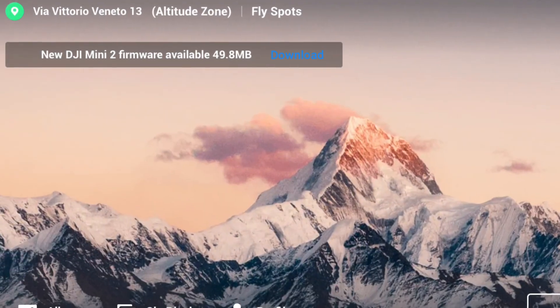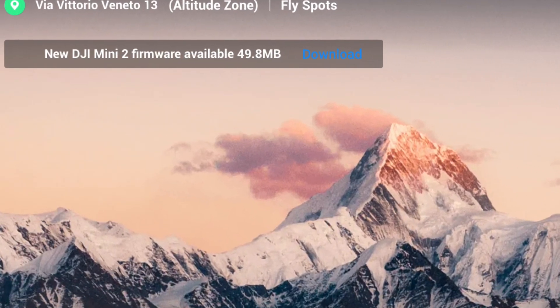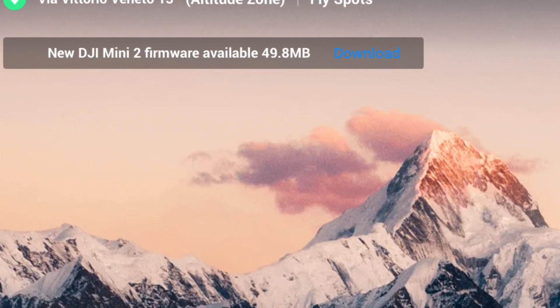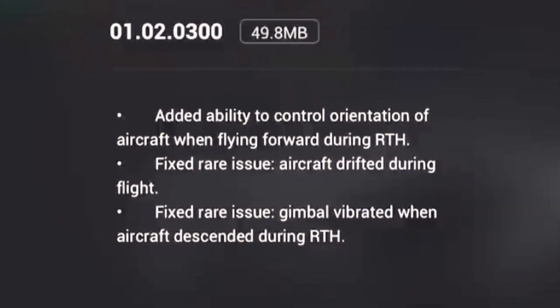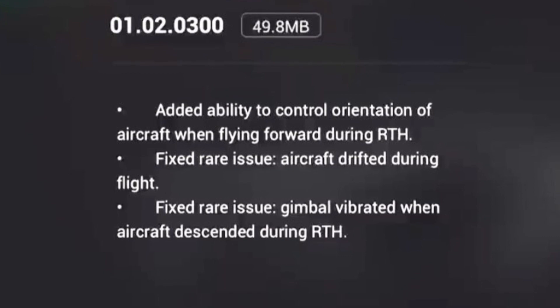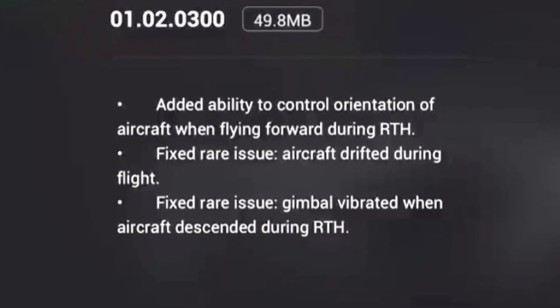Some of you may not have actually seen the new firmware update available on your DJI Fly app. You'll need to be connected to Wi-Fi, but once you are, you'll be able to see what the new updates entail — and just between you and me, I definitely believe they're worth installing.